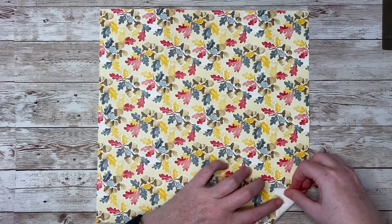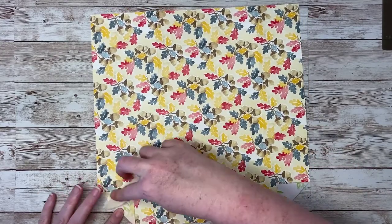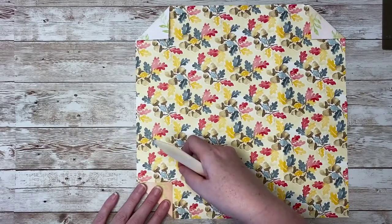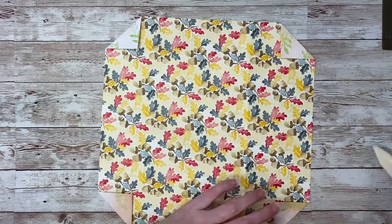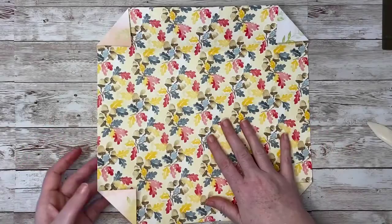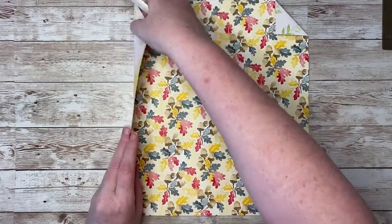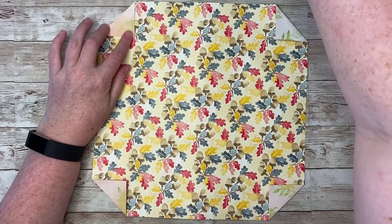We'll start by folding in all of the corners to meet those horizontal score lines, and burnish with your bone folder as you go. Once you've got your four corners folded, check again to make sure you have your four score lines running vertically. Then fold in the two inch strips on each side — the shape you make should be symmetrical at this point.